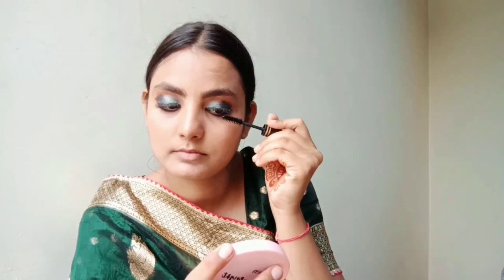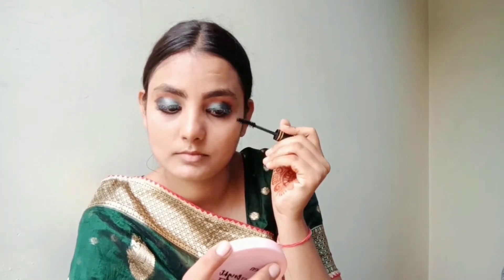I will apply eyeliner with eye color, then apply mascara. I have also applied false lashes — after applying mascara, I will put on the lashes to complete the eye makeup.